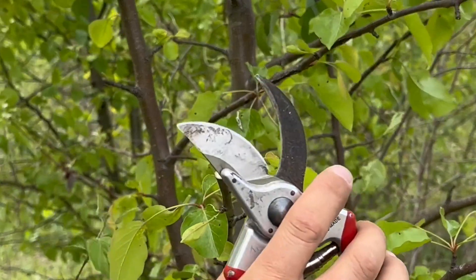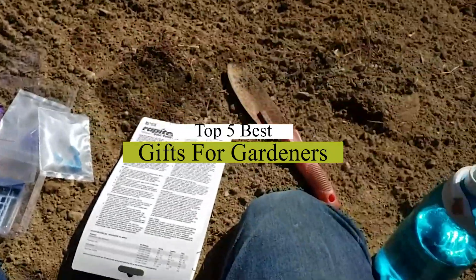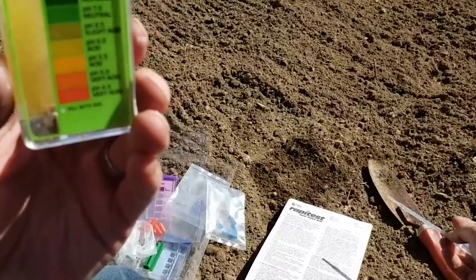What's up guys, today's video is on the top 5 best gifts for gardeners. Through extensive research and testing, I've put together a list of options that will meet the needs of different types of buyers.